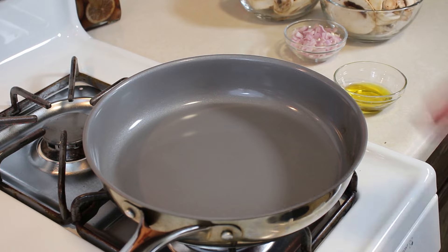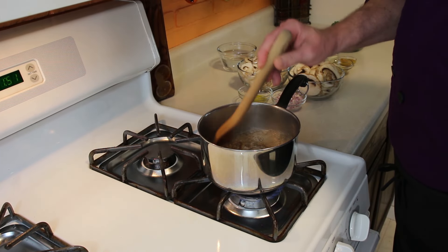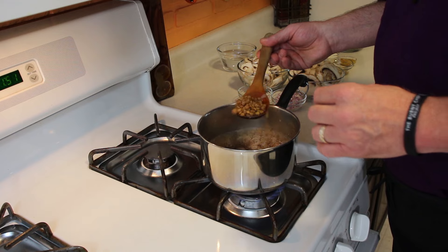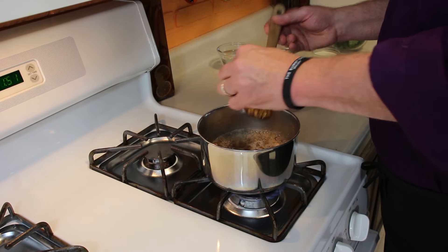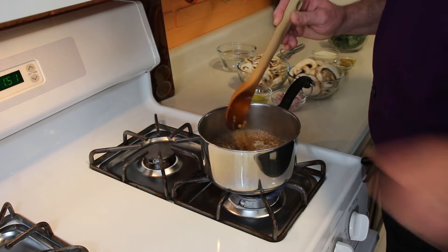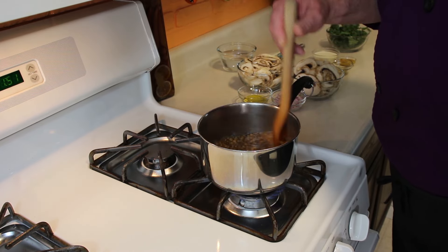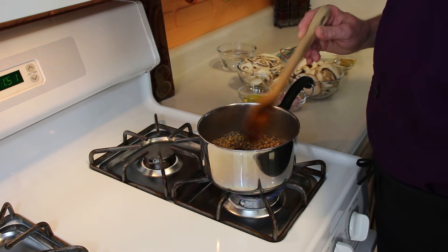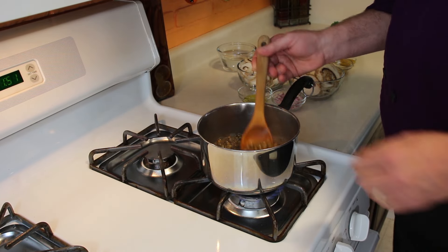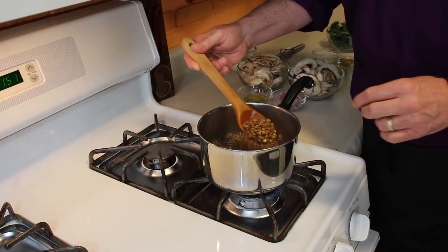Before we start cooking everything else, the lentils go in first. Fill up a pan with a quart of water, throw your lentils in, bring to a boil, turn it down to a simmer, and let them cook just shy of being soft. You can go ahead and pinch them to check — if they're still hard, let them cook a little longer. If not, pull them out, rinse them off with cold water, and set them aside because we're going to throw those in later.